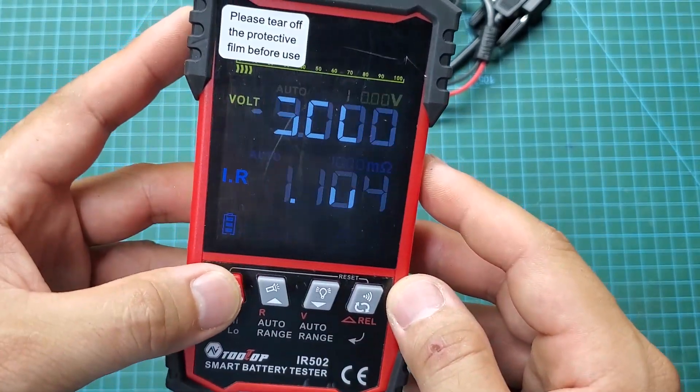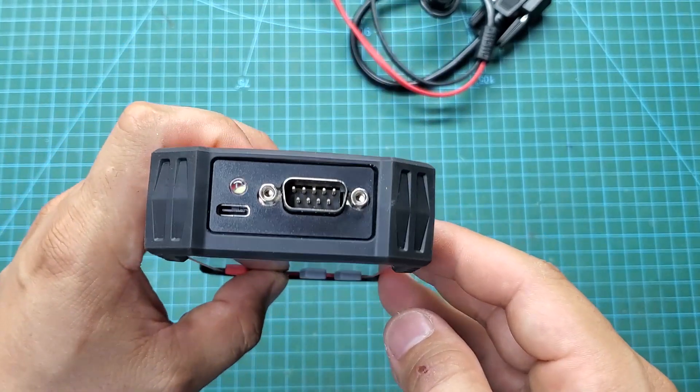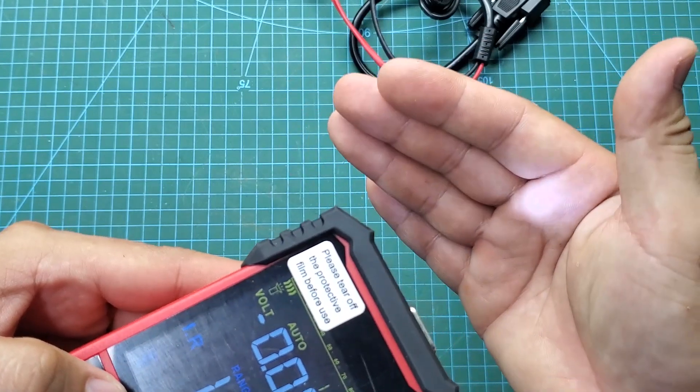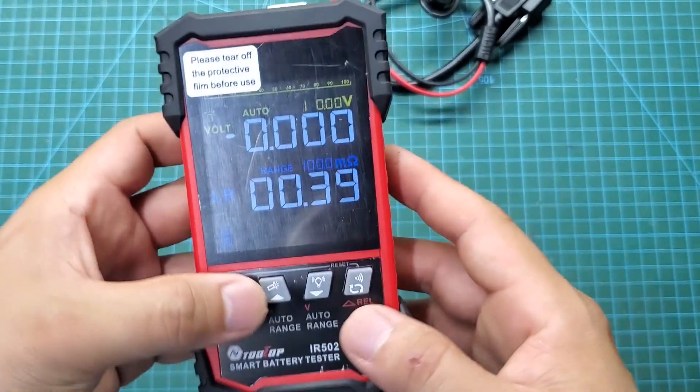The next two buttons are navigation buttons. Additionally, we can use them to turn the LED light and the screen backlight on or off. The last button is for toggling the sound and calibrating to zero, which helps improve measurement accuracy.